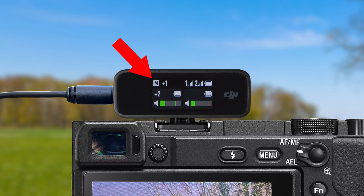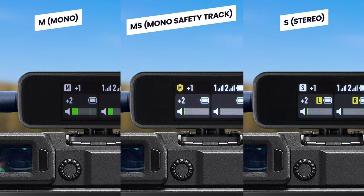Starting by looking at the top left of the screen, you will see this small M icon — this is your recording mode. With the DJI mic we have three recording modes: Mono, shown by a small M icon; Mono Safety Channel, shown by a small yellow M icon with a shield around it; and Stereo, shown by an S icon.